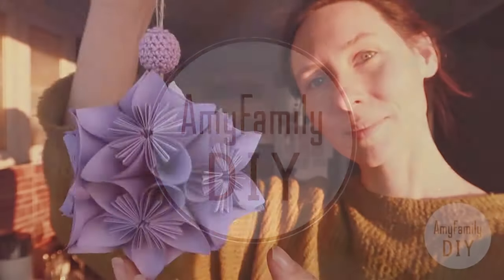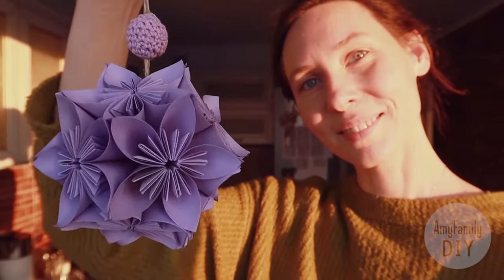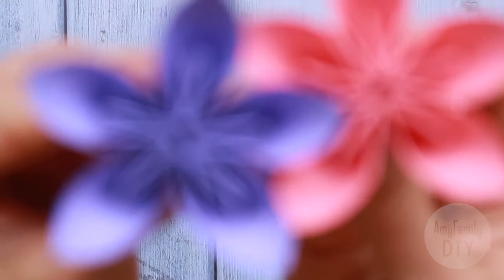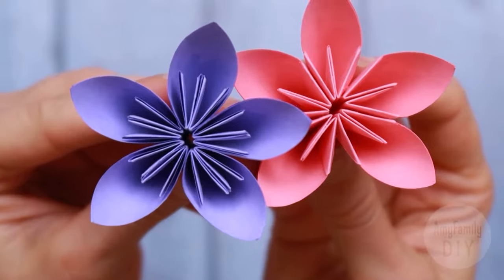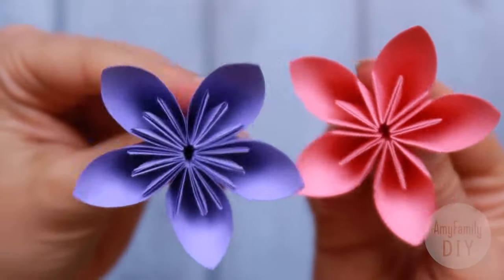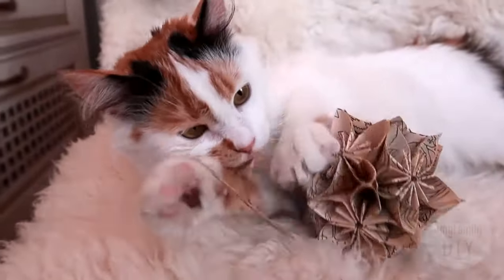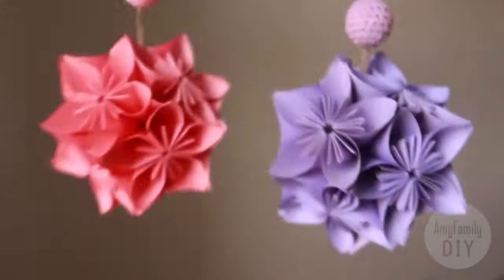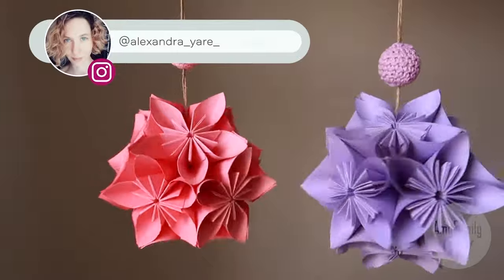Hi there! Today I will show you how to make this piece of beauty from regular paper. You won't believe how easy that is! We're going to arrange the spheres out of such paper flowers. For these ones I used colored office paper, and this vintage one came out from an old coloring book. They are really amazing, not just as decorations, but also as gifts.